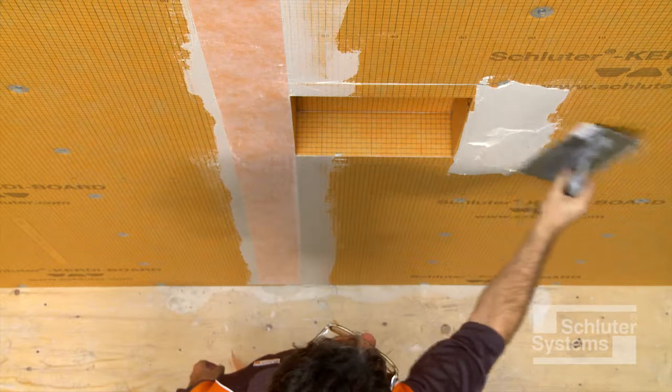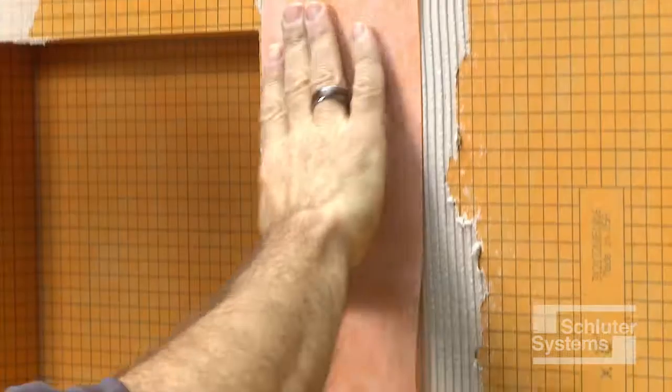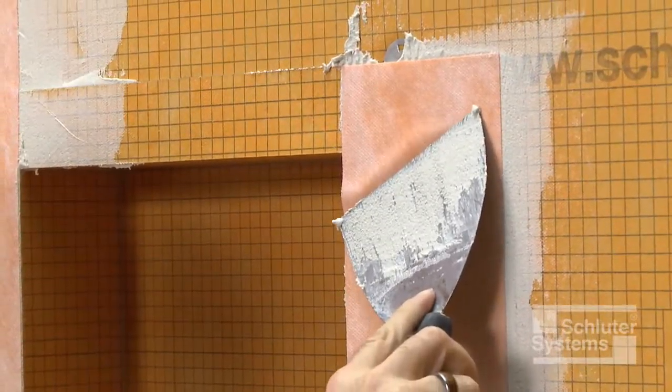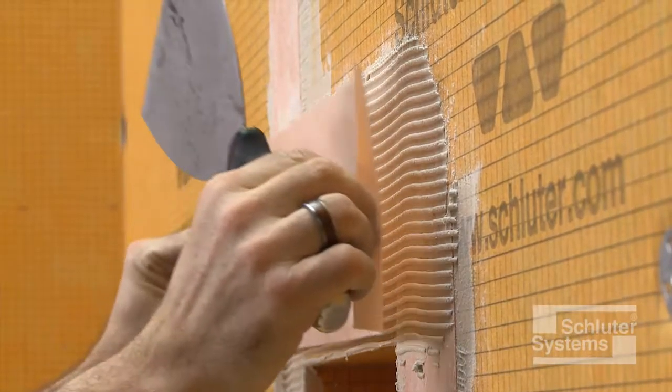The mortar is applied up to the niche opening. Apply the KERDI-BAND over the seams. Embed the membrane into the mortar throughout its entire surface using the flat side of the trowel or a drywall finishing knife to ensure proper adhesion and to remove air pockets.